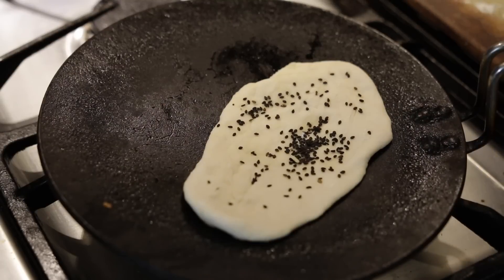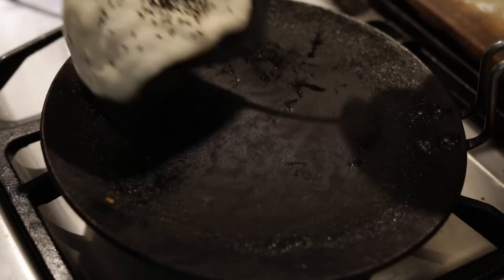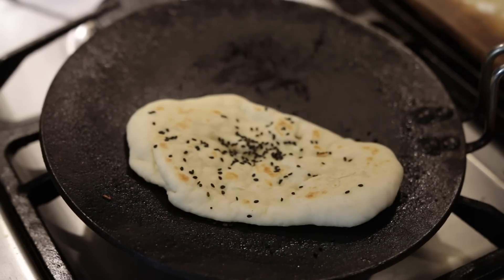I'm simply going to add these tawa naans to my hot tawa. I'm going to cook it on one side and then watch the dough really bubble up — that's when I know it's ready to flip over — and I'm going to brush it with some butter. Flip it over one more time, add a little bit more butter, and they're ready. They don't take a long time at all.